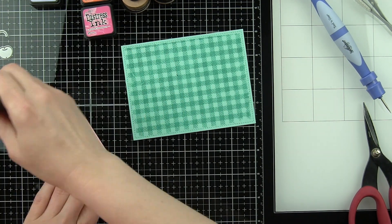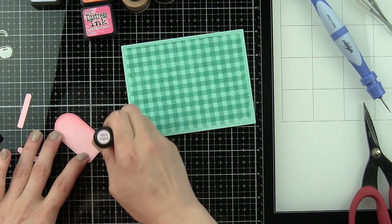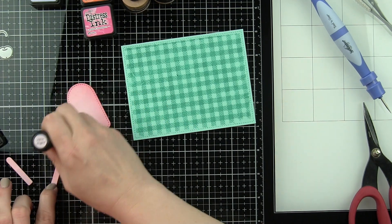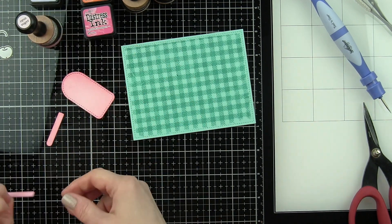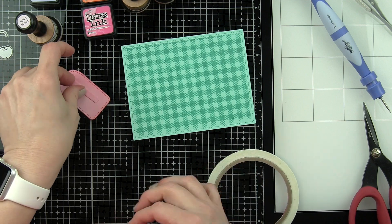Off camera, I did die-cut the components from the Ice Cream, You Scream die collection to save some time. I'm going to simply be adding some detail to these with Distress Inks — the regular Distress Inks and not Distress Oxides.